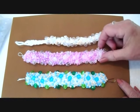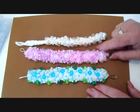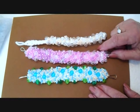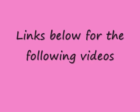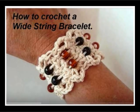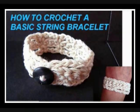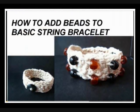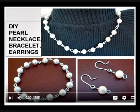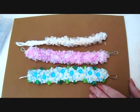And that's how you can make some very easy crochet based bracelets. If you like this video, you might also like the following videos that are in my jewelry playlist. Thanks for watching, bye for now.